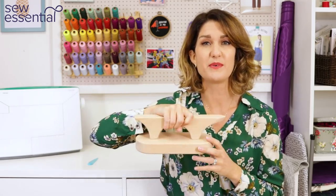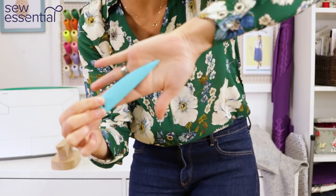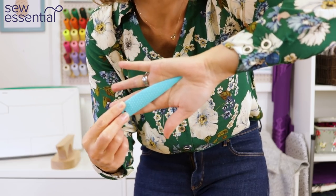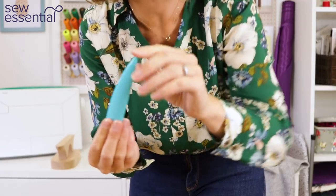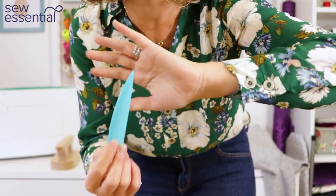The point presser and clapper is a great piece of equipment to have in your sewing arsenal. The other tool I like to use to get nice sharp collar points is a corner shaper — you'll find this on our website too. It's a Prym Love one, though we also do other Prym and Hemline versions. You just wiggle the point into the corner to help turn it through. It's pointed but soft, so it won't go through your fabric like harsher tools might. I find it really useful.